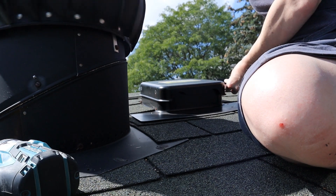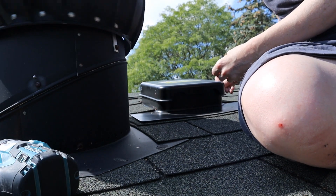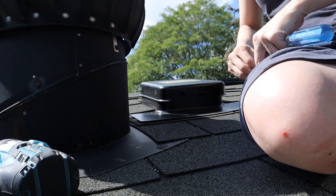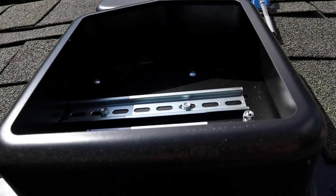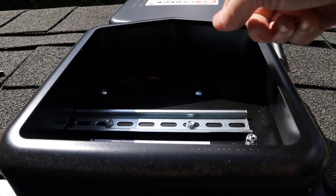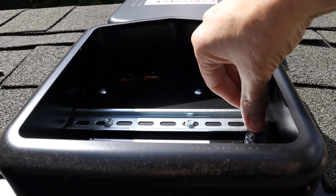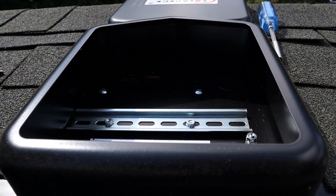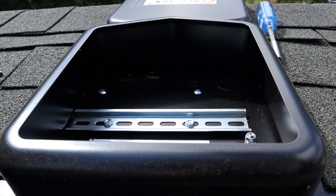I have to climb up into the attic, and if the top of the roof is this hot now, it is going to be absolutely melting inside the attic. So the attic portion might have to come later. For the run going all the way down to the basement, I'm going to be running BX shielded residential wiring up to here, and that'll give me a tie to ground. I don't have that wire run up here yet, so I need to figure that out.